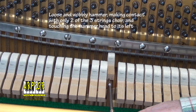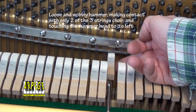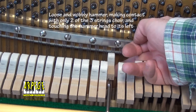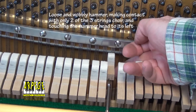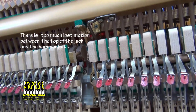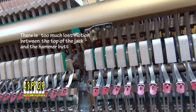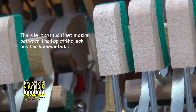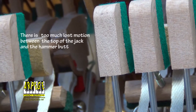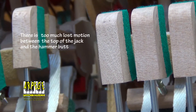So when raising the pitch, a piano tuner cannot be precise. The result of tuning will inevitably fluctuate rapidly over the next hours, days and weeks. It is the reason why a piano should be cared for on a very regular basis, so it doesn't go out of whack.